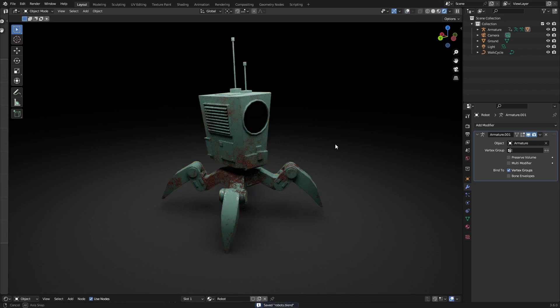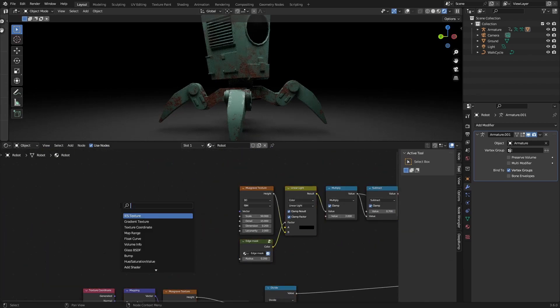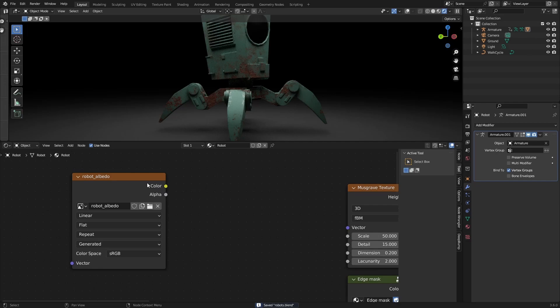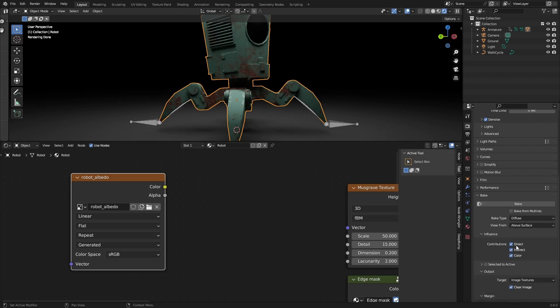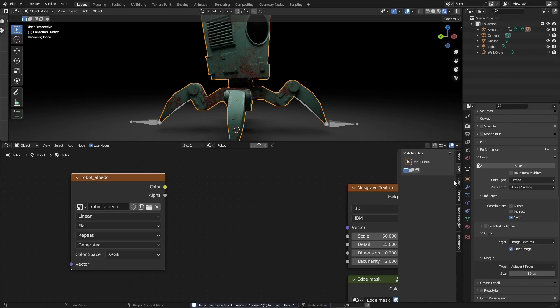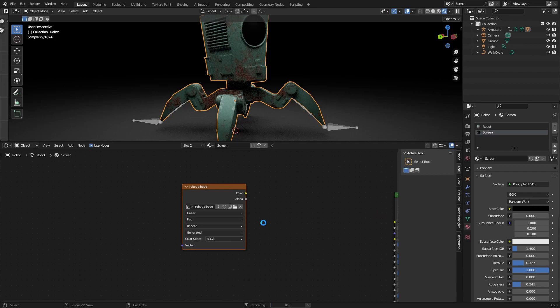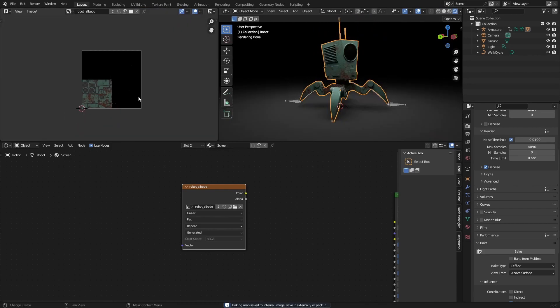Now that we're finally done with the UV unwrapping, we can start to texture this. First we are going to be baking this texture to the mesh. To do that we go over to our material and add in an image texture, make a new one, set the resolution to something like a 4K texture, call this 'robot_albedo', make sure this is selected with the outline, and then make sure you have your object selected. Go over to the render properties, scroll down to Bake, go over to Diffuse, deselect Direct and Indirect, and then click Bake. If you have more materials you can copy this over and paste it in, then wait for the bake and you'll have your 4K texture ready to go.